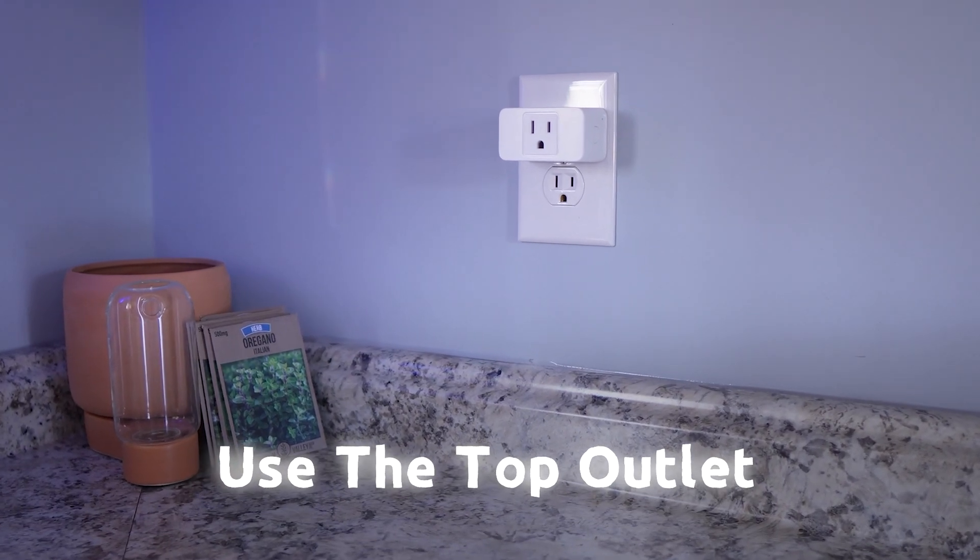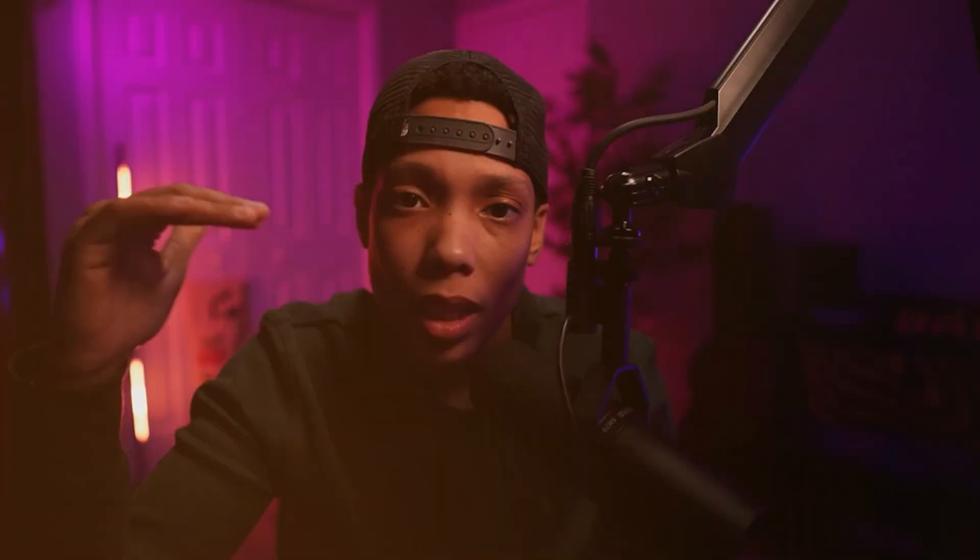Basically, if you plug it in like this, make sure this side is available. If you're going the outlet method, use the top outlet — that's going to save your back a little, not much, but a little. Every little bit helps, especially when you are setting up more than one or two of these at once.